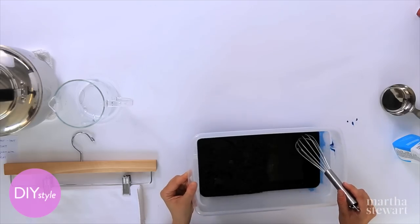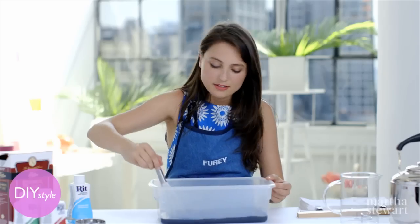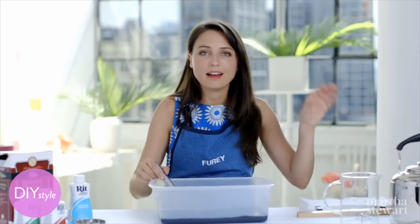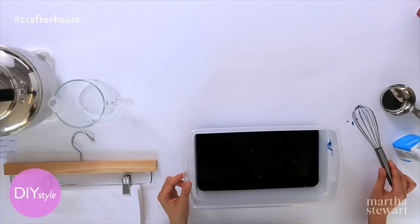This will create a beautiful, rich color. One tip when it comes to dyeing: if you plan to do more than one, you can make one dye bath, dye whatever you want, and then add a little bit more of another color and you end up with all sorts of beautiful shades.